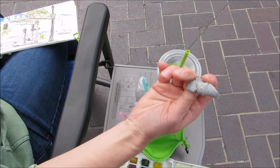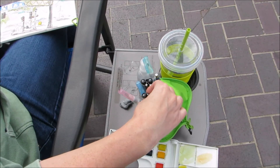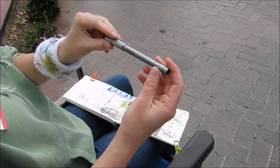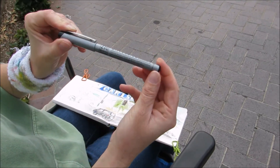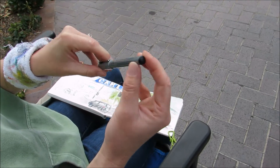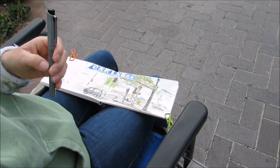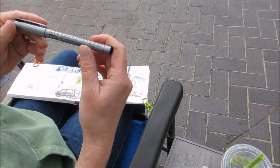Then I have a kneaded eraser. Then I go over with Zig Millennium Fineliner Pens, made by Kiritaki. I have them in a variety of widths. Are they waterproof? Yes, they are — they're waterproof.